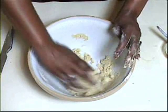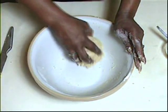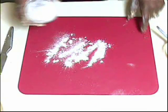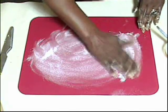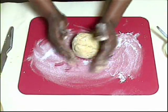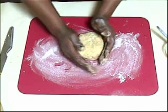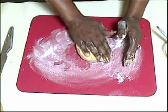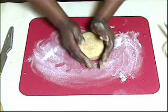Bring the mixture together with your hand and turn it onto a floured work surface. Lightly flour your work surface with a little extra flour, place your dough on it, and bring it together — but don't press it too hard, because we want to keep all the air incorporated when sifting the flour and rubbing the butter in.